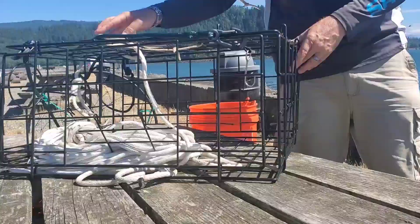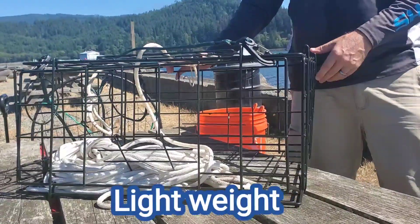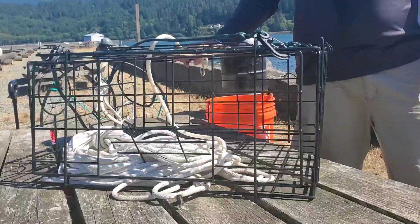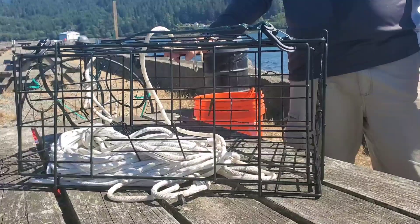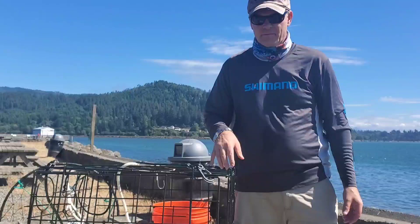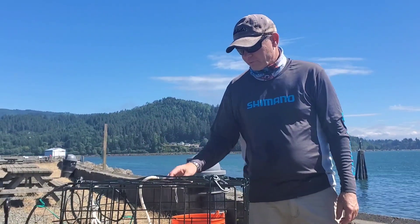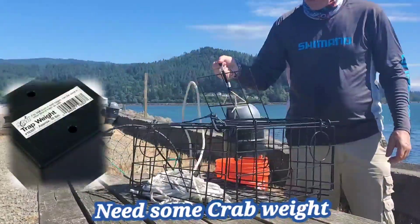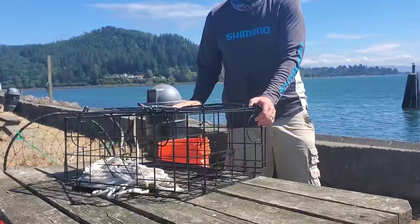Another cool thing about this trap is that it's lightweight. At Garibaldi, probably not a problem with the tides, but if you're gonna put this out in the bay or the ocean, you're gonna want to put some weight on the bottom. You can buy weights or fill up a mesh sack full of stones or whatever. You definitely want to use some weight because this is pretty light. But it sure works well. Four-door doors is definitely best for pots.